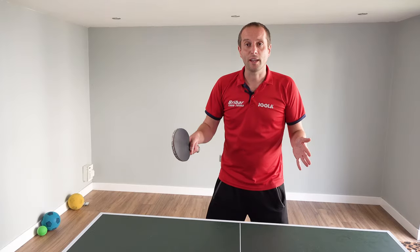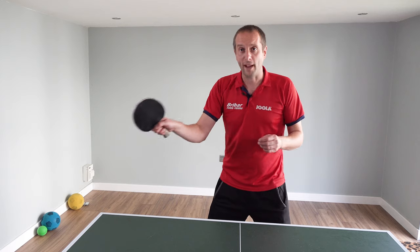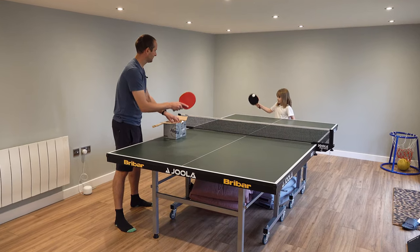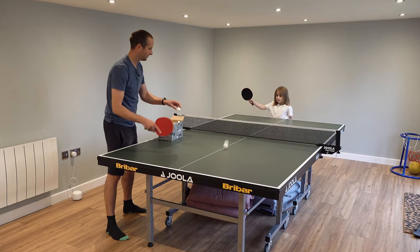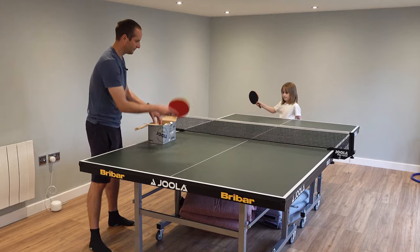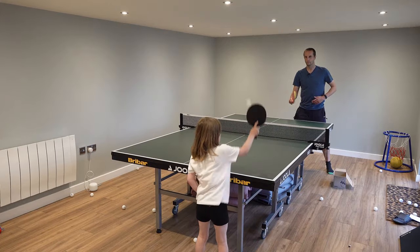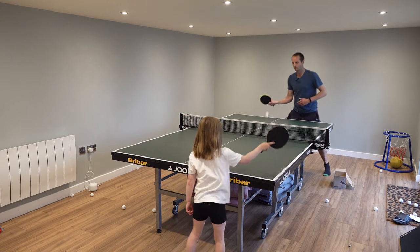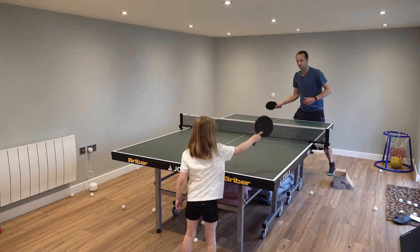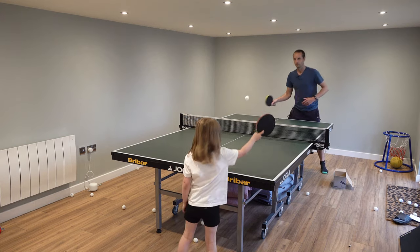When teaching young kids I always start off with drives, and in particular a forehand drive. It's a really easy shot to learn and it's a really good shot for understanding some of the basics about table tennis — the timing of when you hit the ball and how much force you need. Technique doesn't have to be perfect and I wouldn't get too hung up about that. Keep your instructions really simple and just focus on a couple of things.